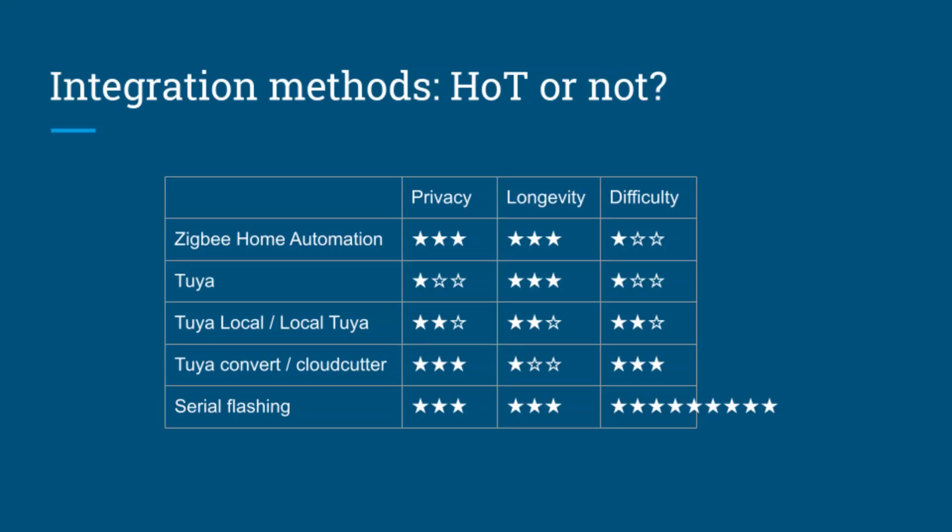In this table, I've laid out all the different options for integrating Tuya with Home Assistant. First, there are the Zigbee devices, which get a perfect score because they're very easy to set up using the official Home Automation Zigbee integration. Next is the official Tuya integration, which is very easy to set up and well-supported, but it operates using the Tuya cloud and we will not discuss it any further for that reason.